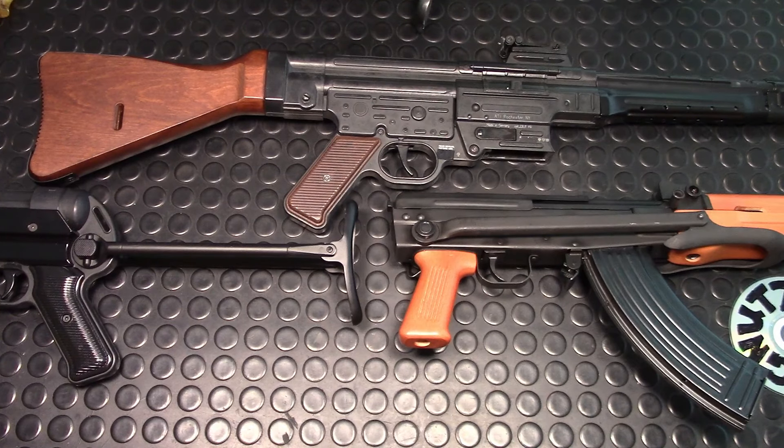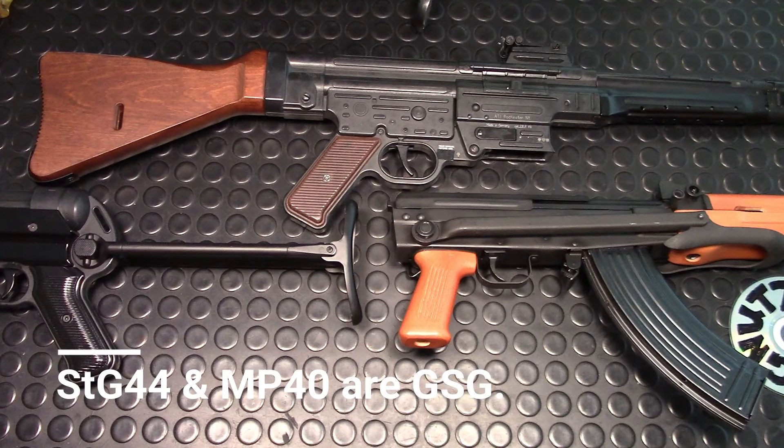Hi, welcome to my channel. Today I'm going to address some of the issues that North Americans have with the underfolder, and hopefully you'll understand its origin and its purpose. I'll also show you how to make it more user-friendly and comfortable.